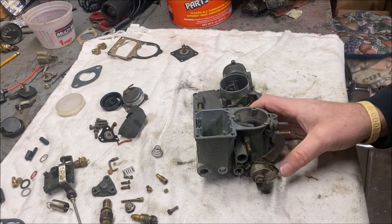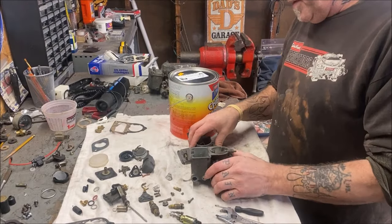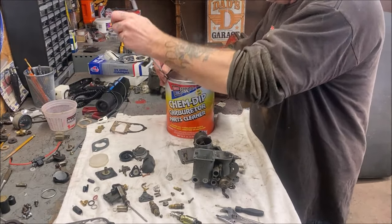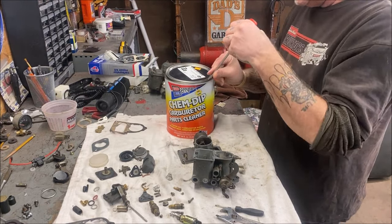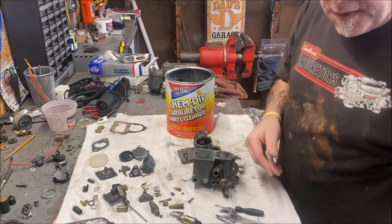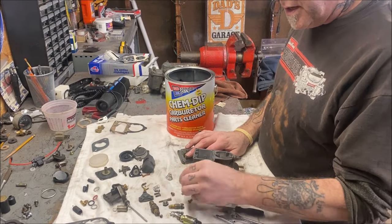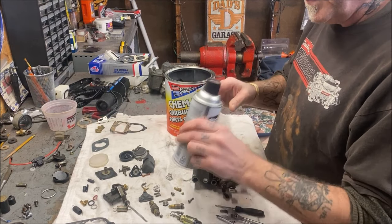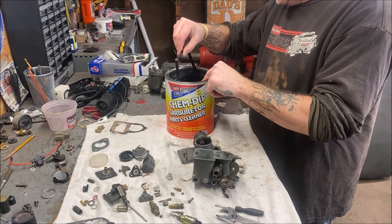We have it apart. We're going to open up the ChemDip and go by the directions — soak for one hour, check it, soak for another hour, check it. I'll be editing the film so you're not going to see the time lapse. In the meantime, I'm going to clean out all the little brass jets with carb cleaner — I grabbed this from Walmart because it works good and it's only about $1.70 a can — then blow them out with air. I should have put gloves on and I didn't.